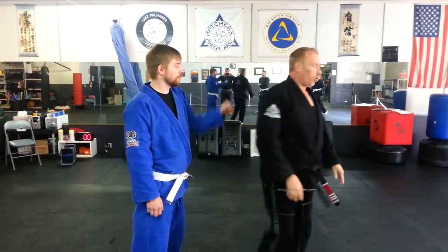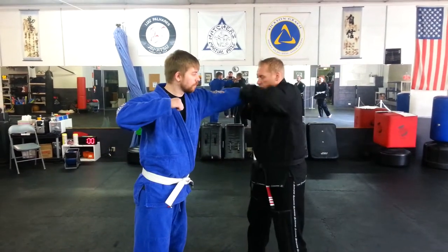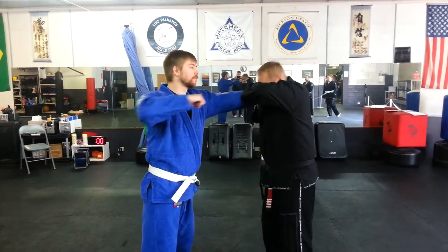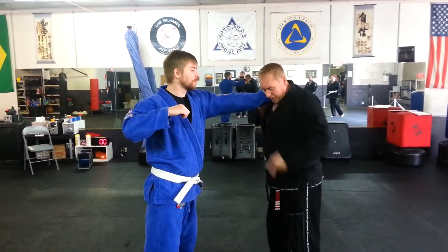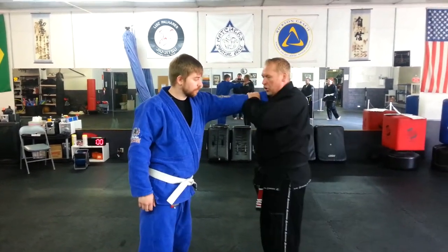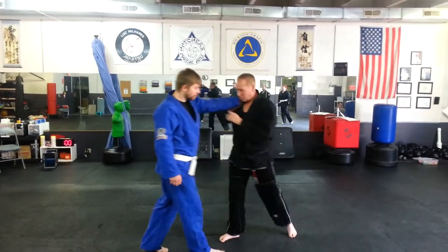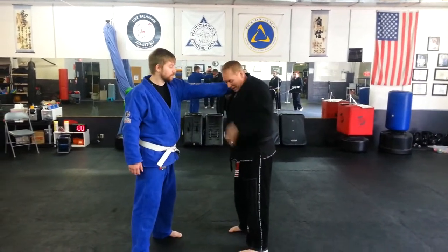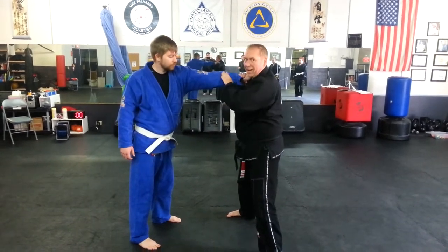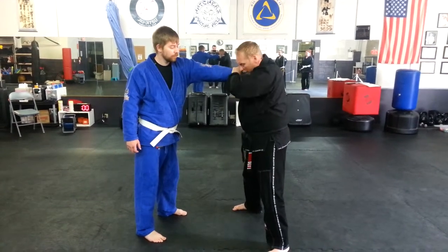If he grabs my right shoulder, as he pulls me, my right hand's the first one to grab here to confirm the grip. And then I'm here. The next part of my move is to take a slight 45-degree angle step back. Very important not to step straight back — if I make a big step, he's just going to follow me. I take a short 45-degree angle step, then I keep my connection with him. I still feel his energy, and I have a good connection with his body.